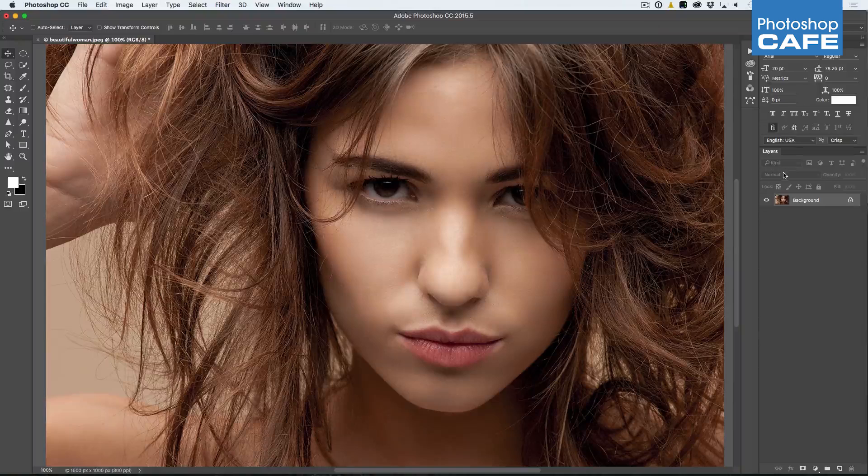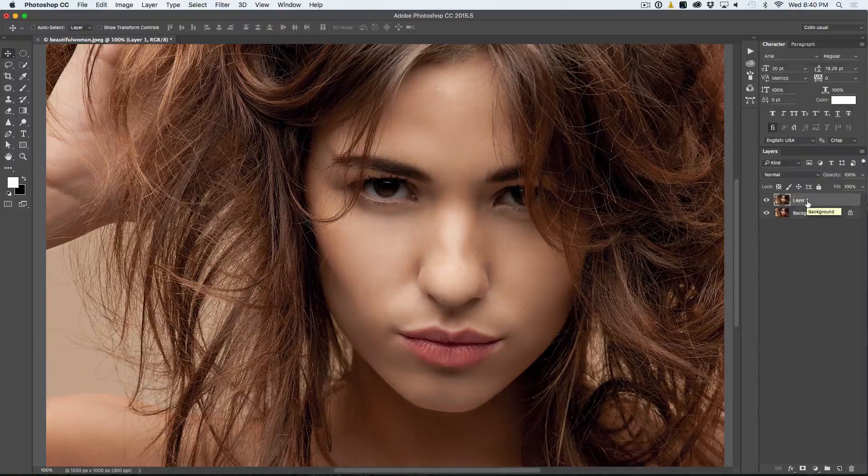It works for people, works for landscapes, works for all kinds of photos, and it is basically three steps. What we do is we take the background and duplicate that layer by hitting Ctrl J — that would be Command J on Mac — or we can just click and drag it into the new layer icon. So now we have got an extra layer.